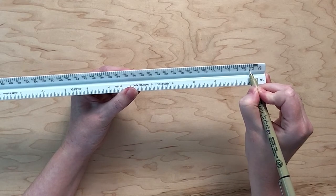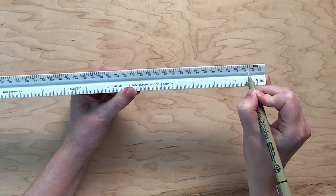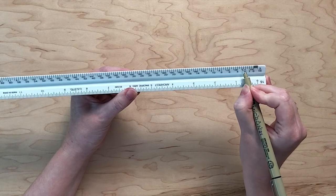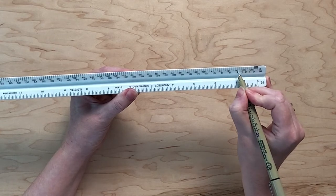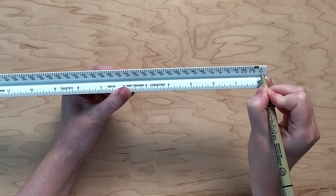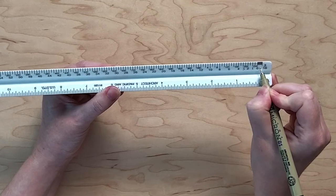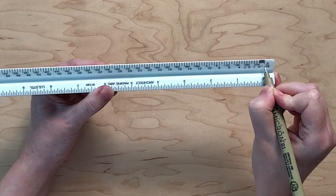In this case, one foot is every two lines — so one foot, two feet, three feet, and so on. Next to each zero, notice the smaller ruler. This is the portion used to measure inches. Because of this, it will always add up to twelve, since there are twelve inches in a foot.